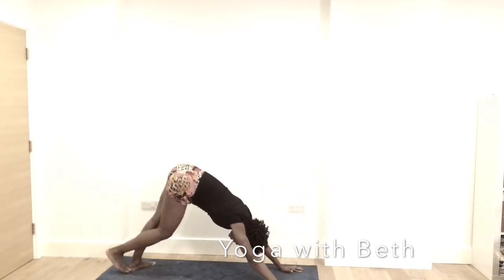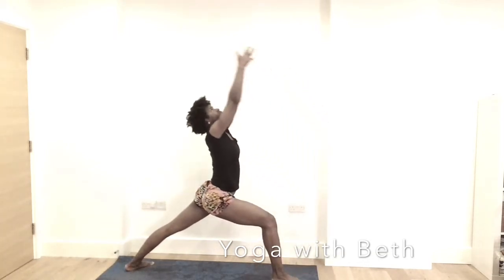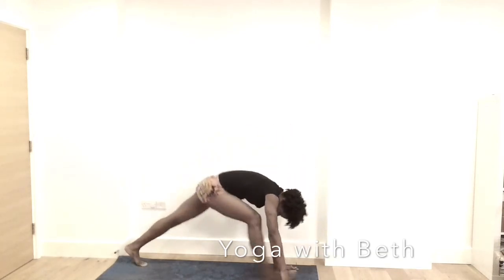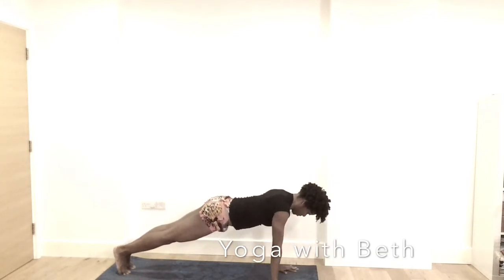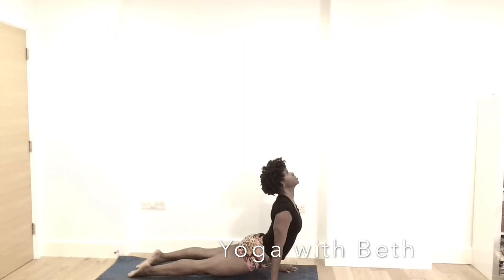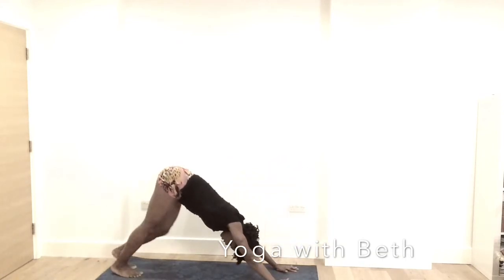Left heel down. Inhale, right leg in between the hands — warrior one. Hands reaching up this time. Notice your breath. Exhale, the hands down. Right leg back — yogi push-up, three times. Lower down and up. And down. And up dog. Your inhalation is your up dog. Exhale, downward facing dog.